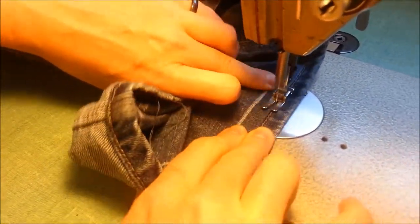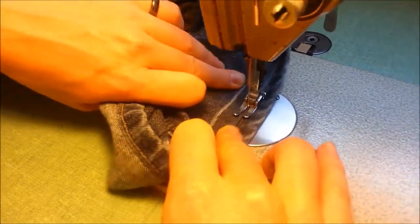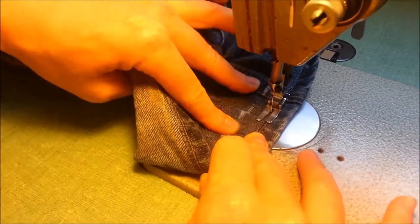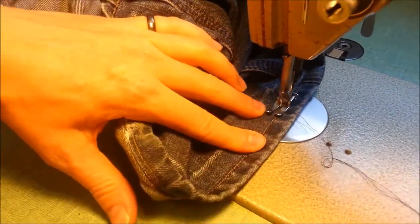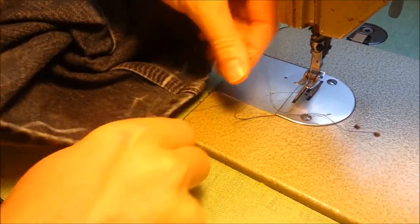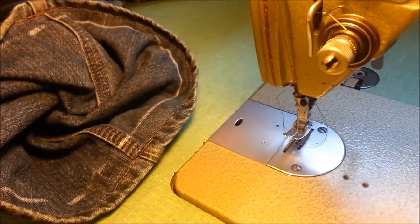Watch out for your fingers — I have actually stitched through my fingers once before and I'll never do that again. Once you're done that we just have two more steps to do before our jeans are finished. I usually do a back stitch there at the end too, so do the same for the other leg.